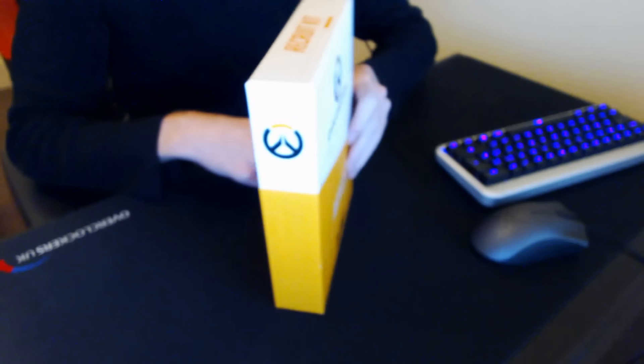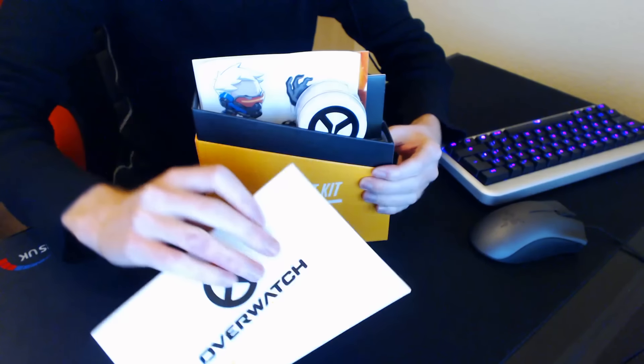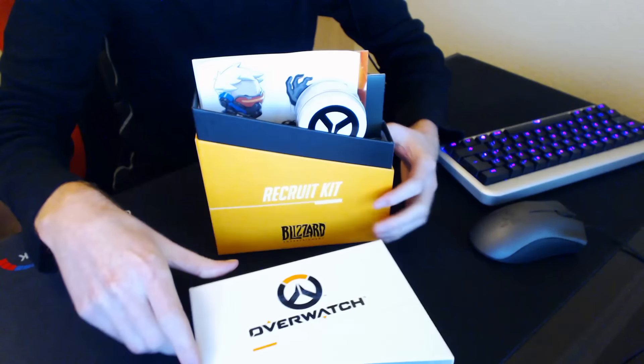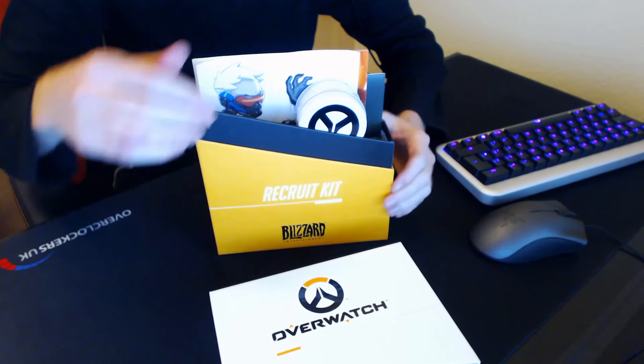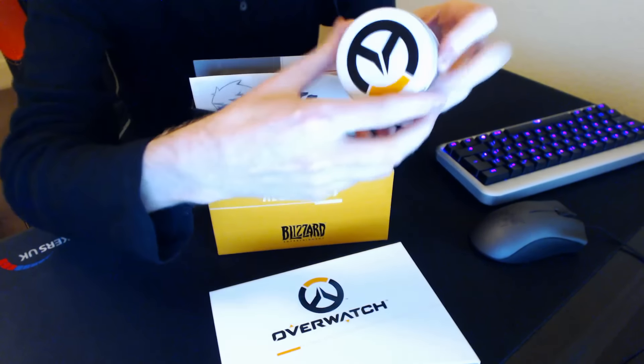It's a very fancy box that pops open at the top — a nice fancy white lid and orange bottom with 'Recruitment Kit' and lots of Overwatch logos all over it. Inside, the first little thing we've got is this...